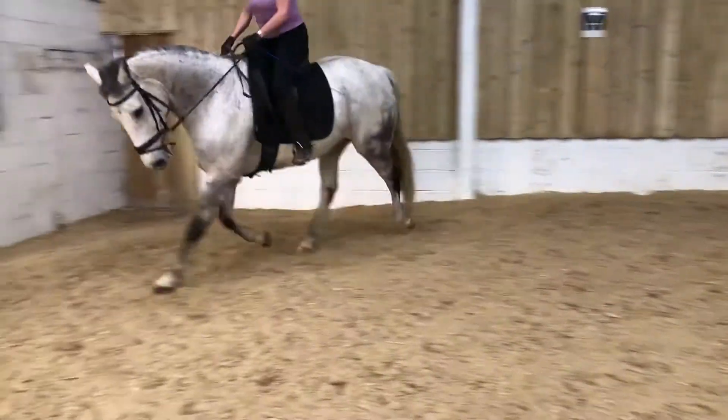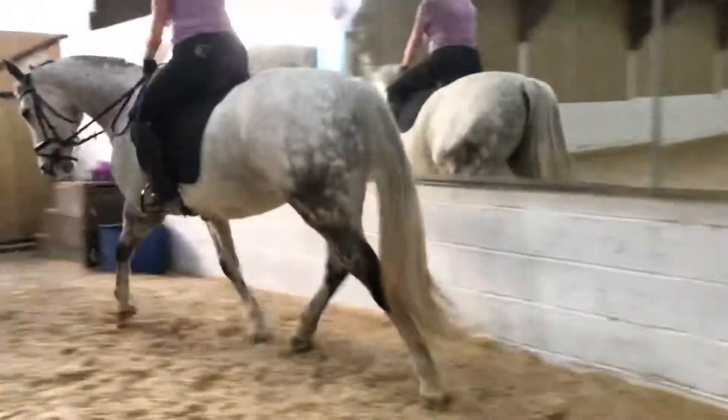And at E, a half 10 metre circle onto the centre line.